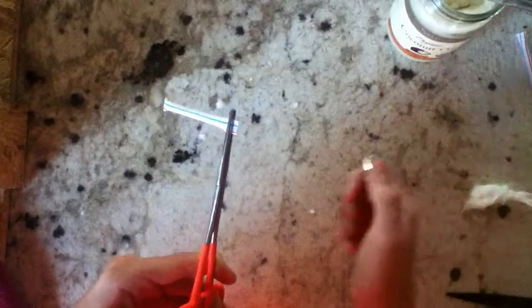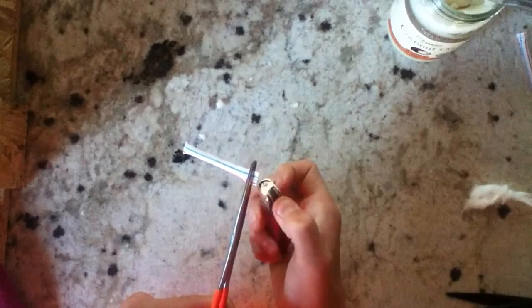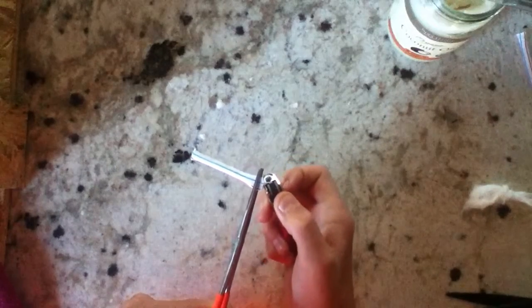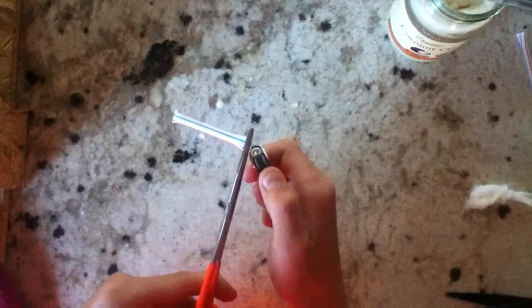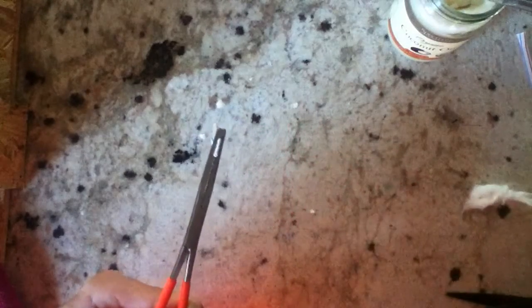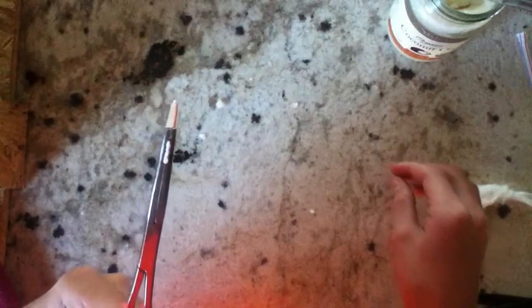Now I'm going to melt the other end together. Now it's melted together — no spaces — so it's waterproof now.